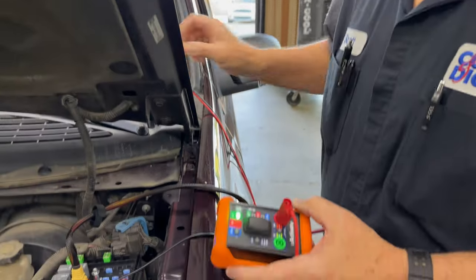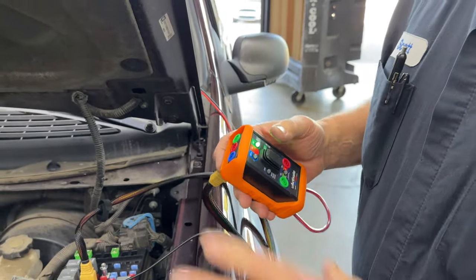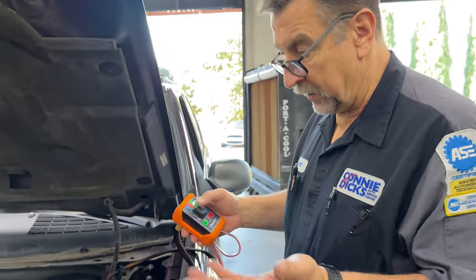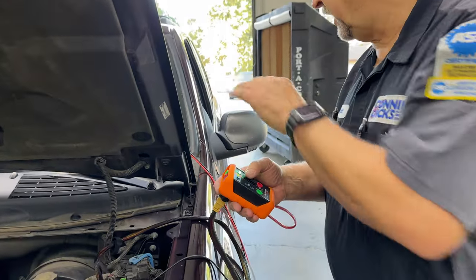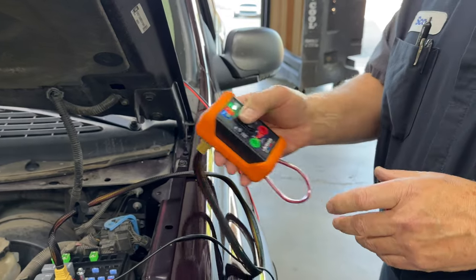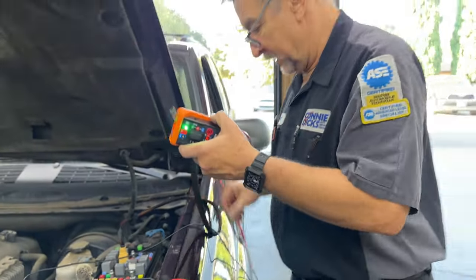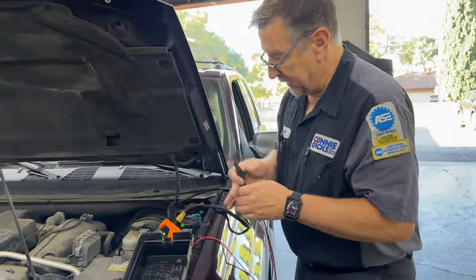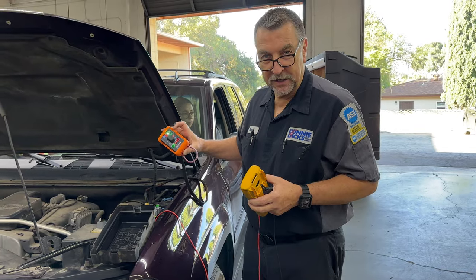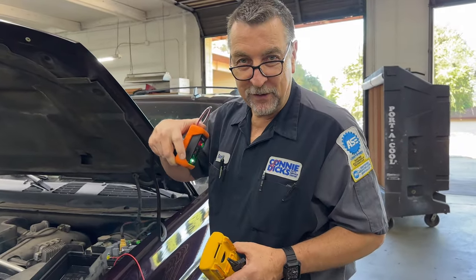So it looks like maybe we've got an issue with the crank circuit — there could be something related to security or what have you. I'll have to do some more investigating, but typical situation: it's towed in, we had to push it in. We want to start it so we can get it out. Just leave the key on, engine off. We get the car started and move it out. I'm just going to leave this under the hood and follow up with our analysis later. So there's a quick use case on using the U-Activate unit. If you have any questions or comments, please leave them below, and thanks for watching.